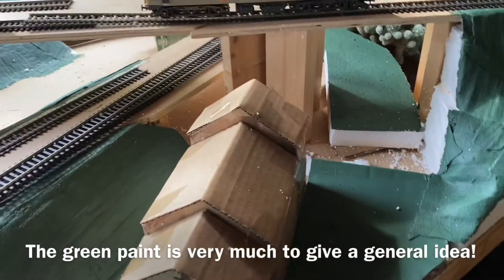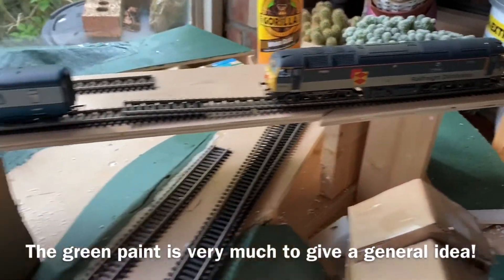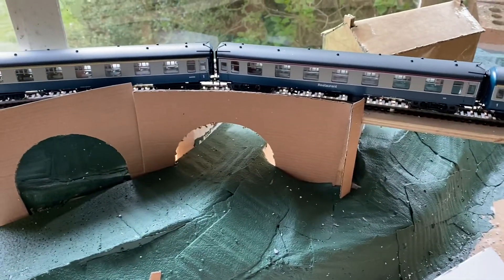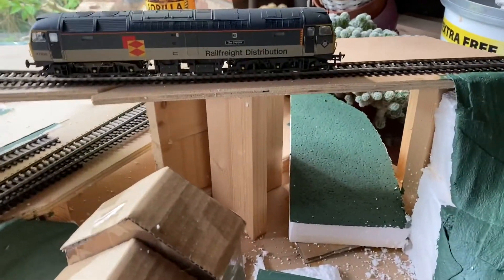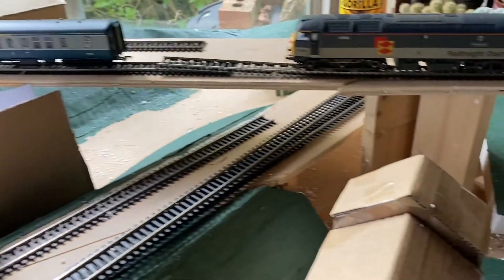Hello folks, Paul here, UK Rails and More. I've just brought you back for a little update on this bridge project, the viaduct project that crosses the river. I've just been trying out different methods with cardboard, seeing what's going to look reasonably realistic.